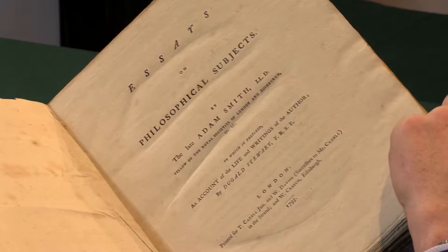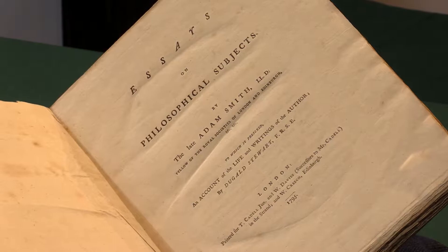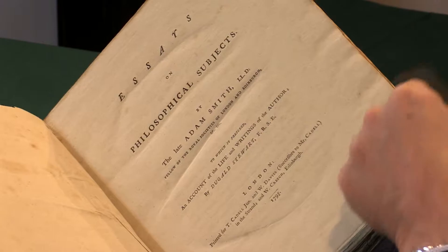This is the last publication tying up his unpublished papers, though part of a larger project that he never completed, and also with Dugal Stewart's very important life.